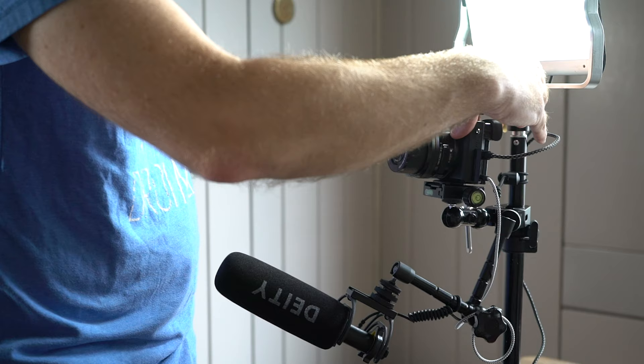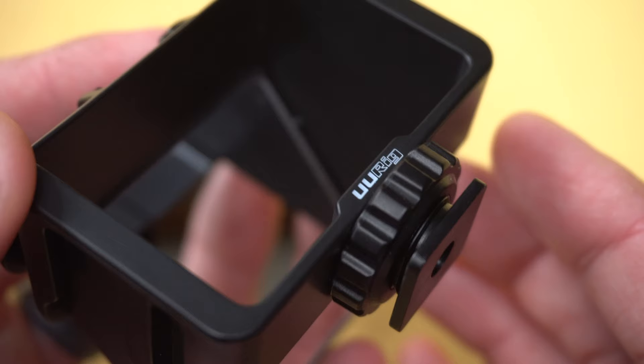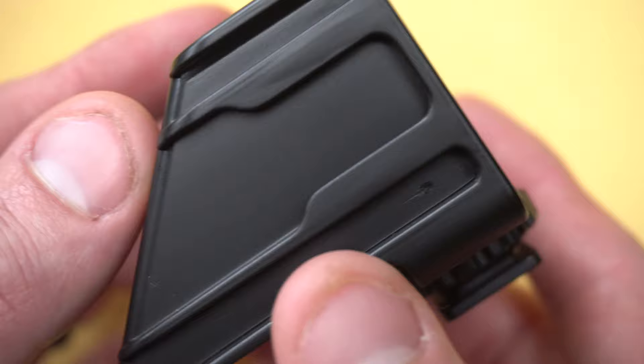This mirror is a simple, effective, and inexpensive piece of gear that I think would be perfect for anyone who vlogs or makes YouTube videos and uses a camera whose screen does not flip all the way up. If your camera has a fully articulating screen and you don't vlog or make YouTube videos, then this probably isn't for you.